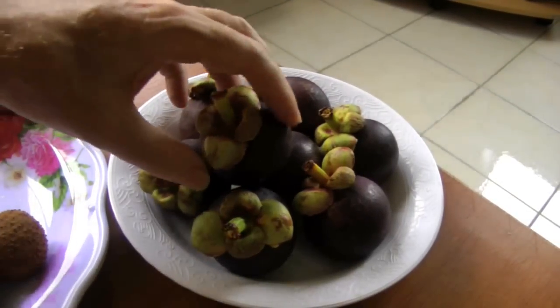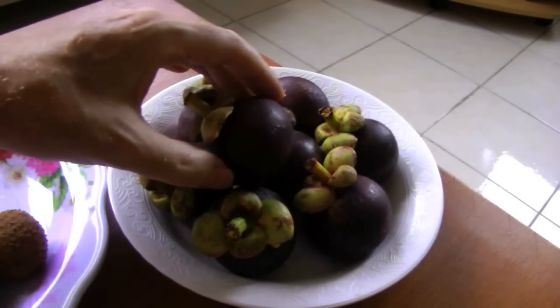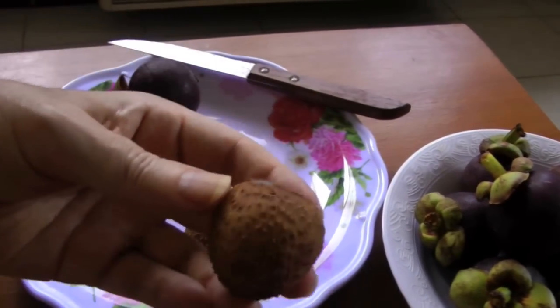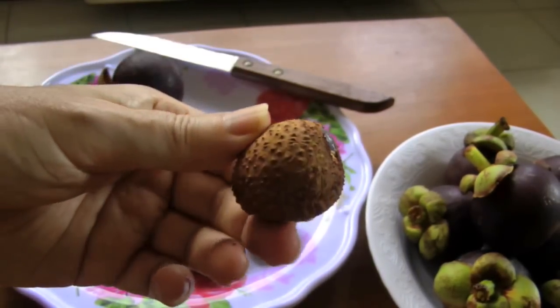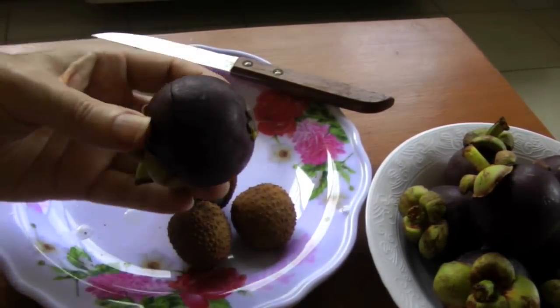Here are some of the mangosteens I bought in the market yesterday, along with some lychees I had in my refrigerator. They were in the refrigerator, and of course that means they turned brown — but they're still good inside.